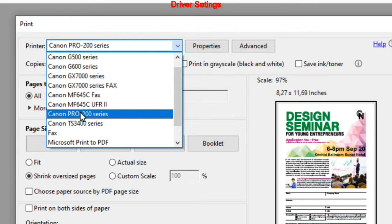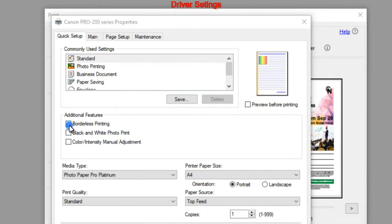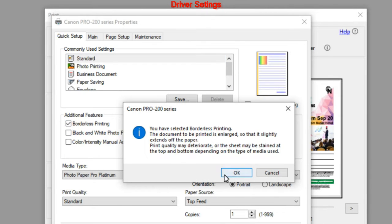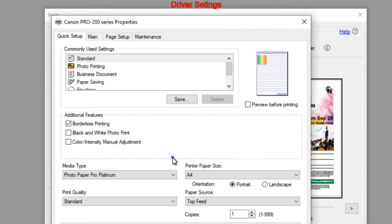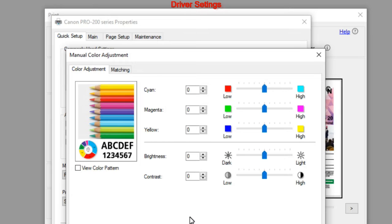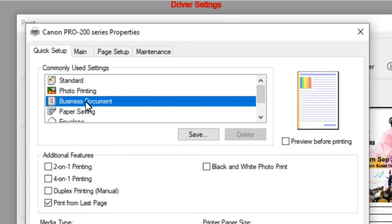Let's switch to the Pro 200. When selecting borderless print, the smallest format available is 89 by 127 millimeters and it goes up to A3 or A3 Plus. You can select black and white, which gives a pure mono print on pro printers. Manually, you can also adjust color and intensity from the quick setup tab. Let me select business print and print a document on both printers.